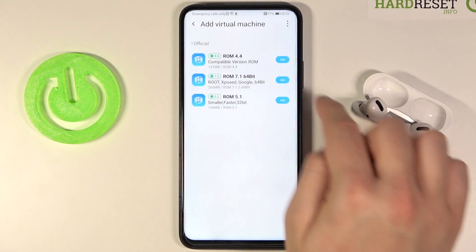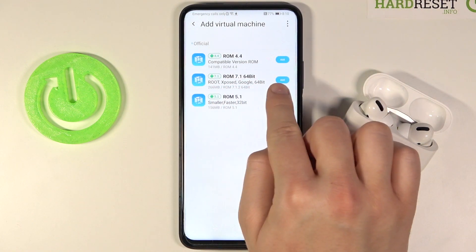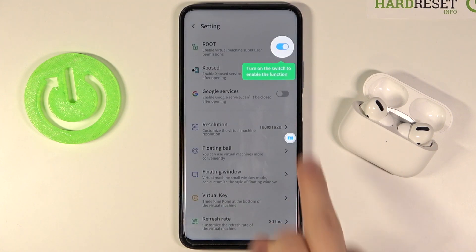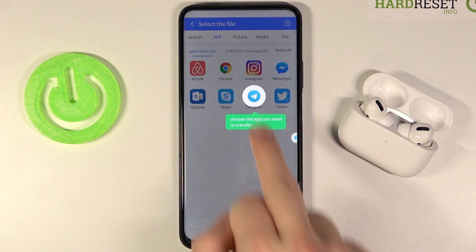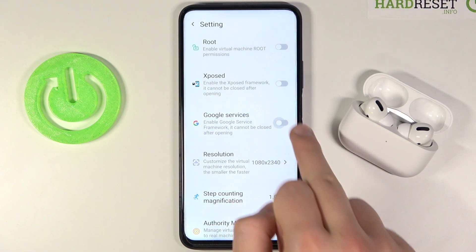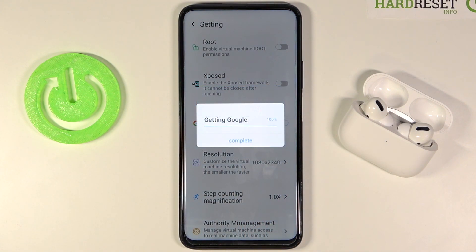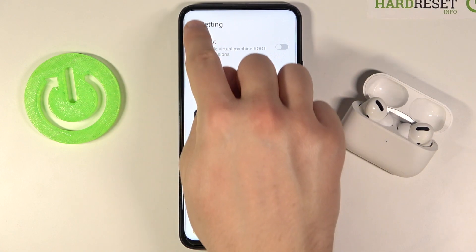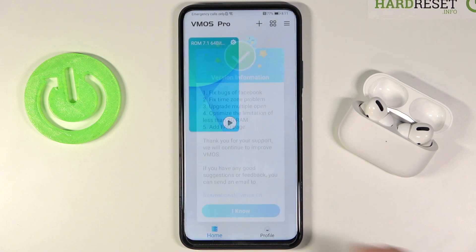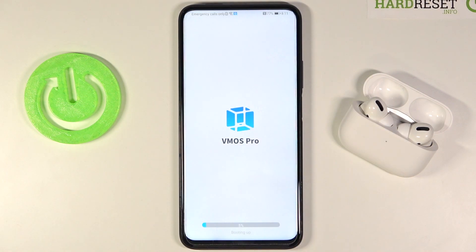Tap on the icons and select ROM 7.1, then click add. The ROM installation process is now underway, so we have to wait. Once done, click through the prompts and move to VMOS settings. Tap the switcher to enable Google services, click confirm, tap complete, then restart the machine — go back, tap the icon twice, and tap to shut down. Click to confirm, then tap here and it's booting up.